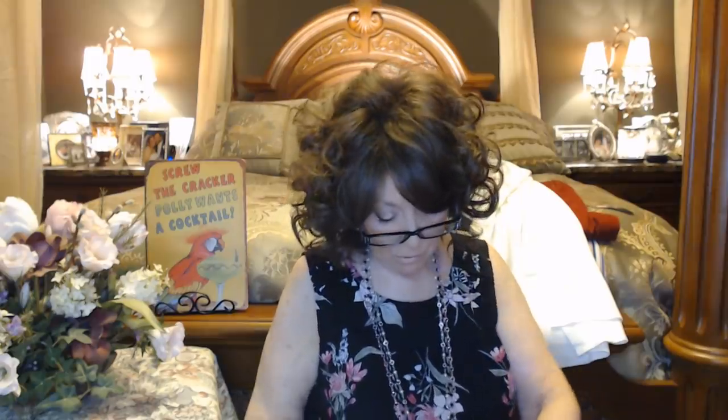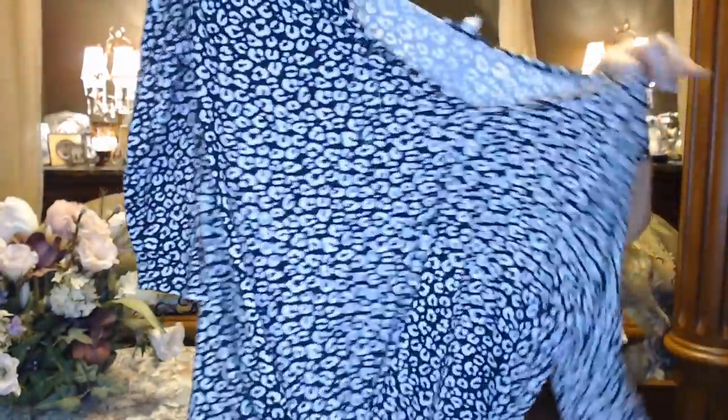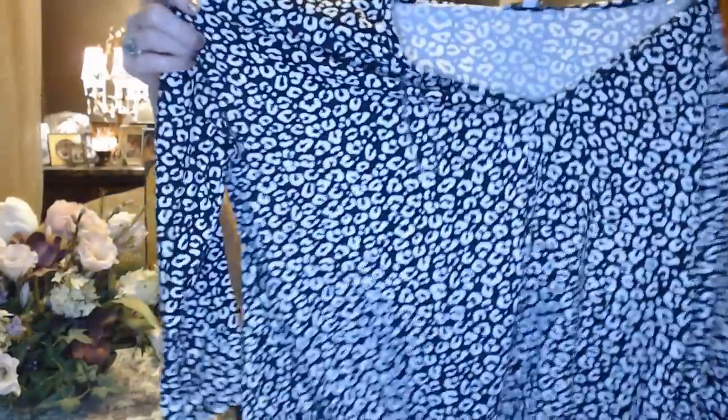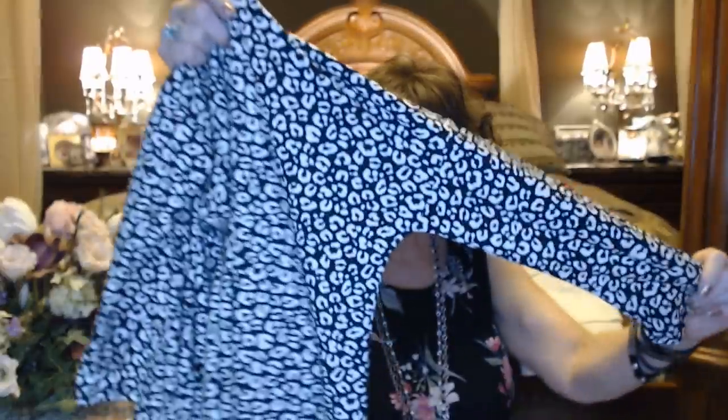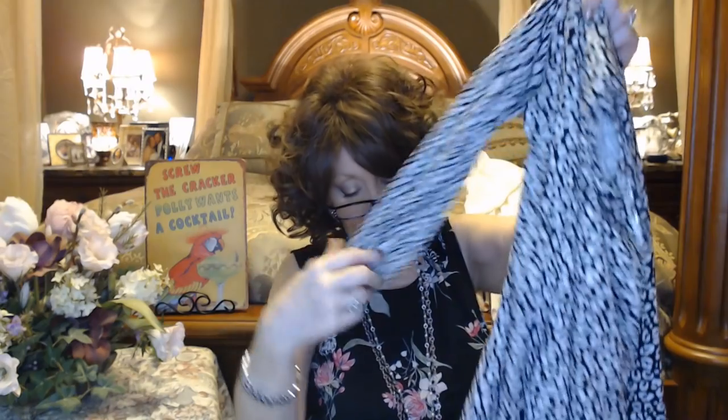Next I have another White Birch, this one is small. It's kind of like maybe an animal print with some stretch in it — a nice jersey. Looks like it's got a little side dot detail. Probably it's going to show better when I try it on instead of trying to hold it up at different angles. Looks like maybe a three-quarter sleeve — a really soft jersey material, very very soft.